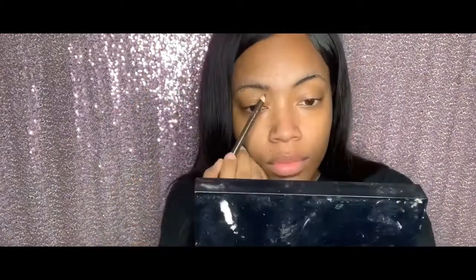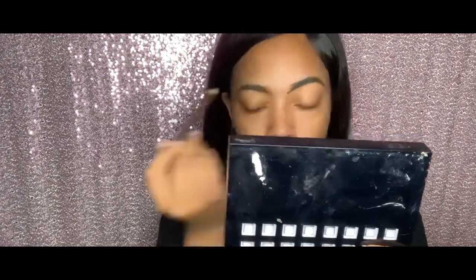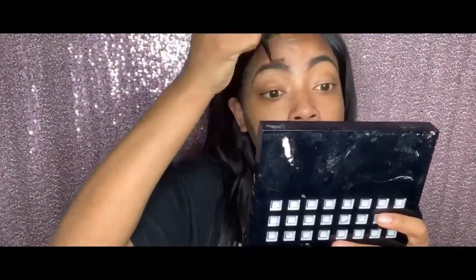Hey y'all. I'm wiping my face with Burt's Bees Grapefruit wipes, and that is the Wet n Wild Semimine Brown eyebrow pencil. I'm starting on some eyebrows because I got my eyebrows waxed. I'm taking my spoolie and distributing the product, which will allow the beginning of my eyebrow to be less dark.